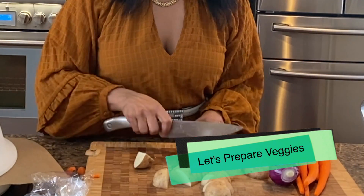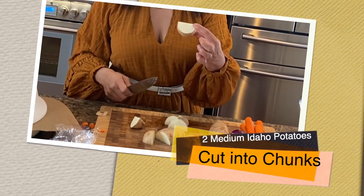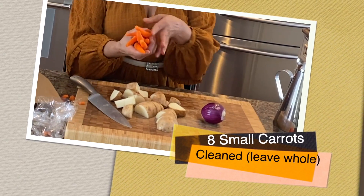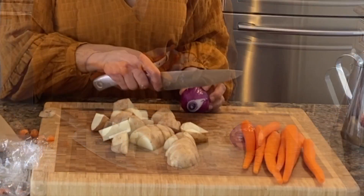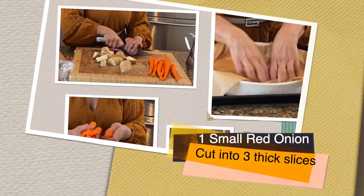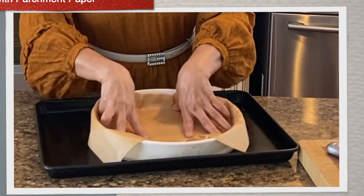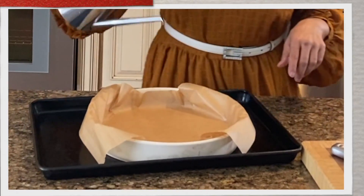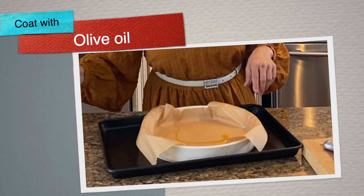Let's prepare the veggies: two Idaho potatoes cut into chunks, eight small carrots cleaned and left whole, and one red or white onion cut into three slices. I'm lining a cocotte with parchment paper — you could also use a Dutch oven pot — and seasoning it with some oil.